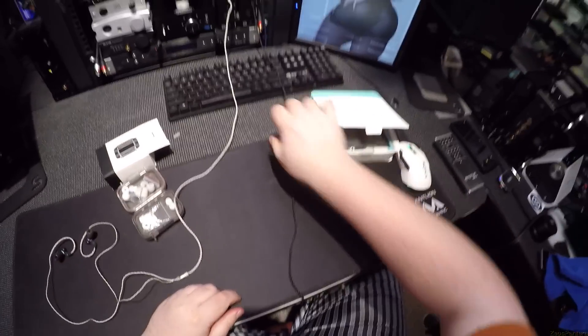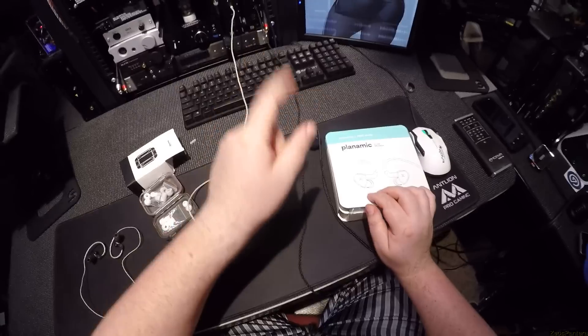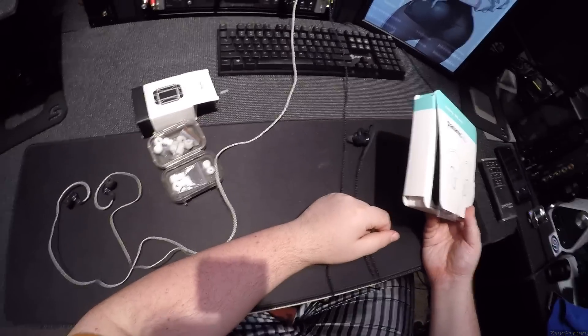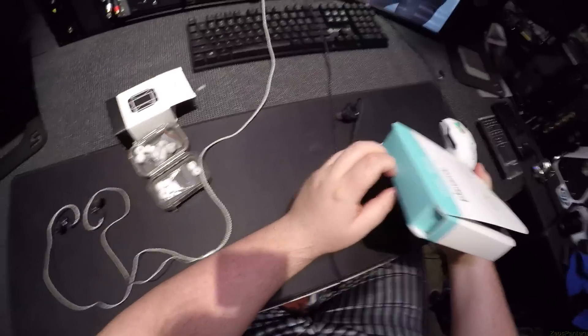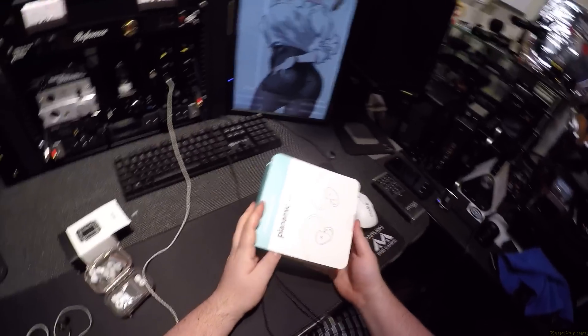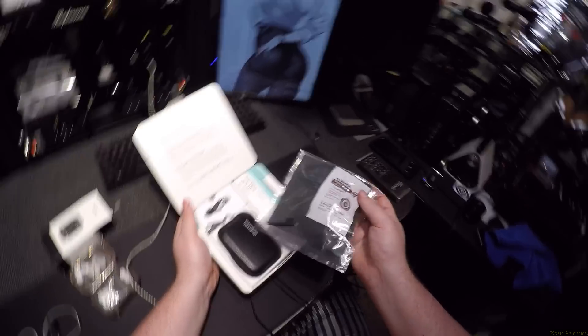And these — the Planamic — are half the cost. These are $150. They come in a cardboard box, yes. But I kind of like it. This feels like a medical pack they would give you if you were exposed to radiation and they were trying to be nice about it.